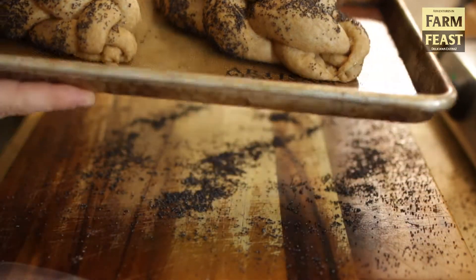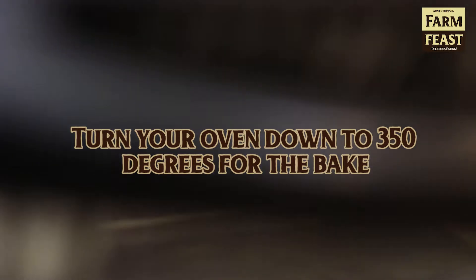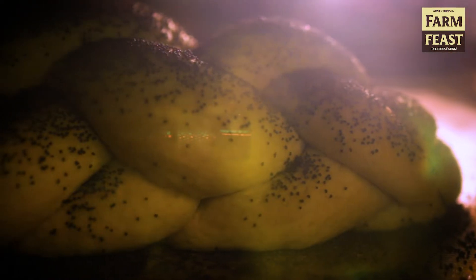Go ahead and preheat your oven to 500 degrees for 20 minutes. When it's finished preheating, turn your oven down to 350 degrees and load your bread. Once you've loaded your bread, quickly throw in about a quarter cup of water into the bottom of the oven for steam — if you haven't egg washed your loaves, which I did not here, so I used steam instead of egg wash.